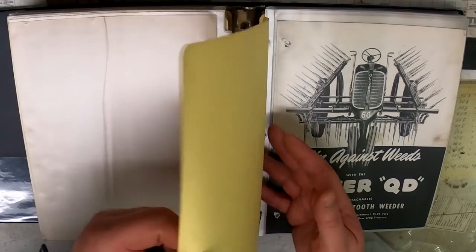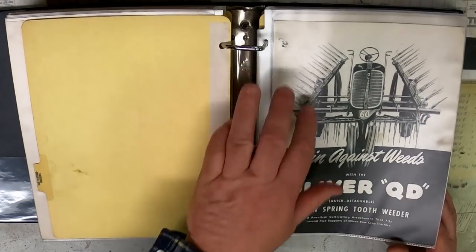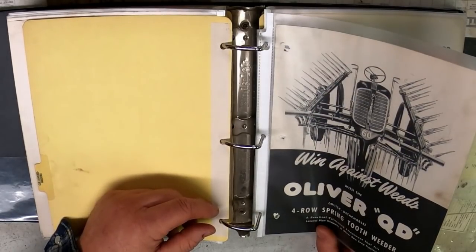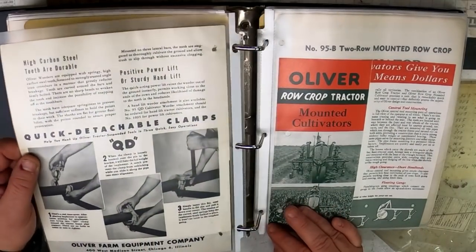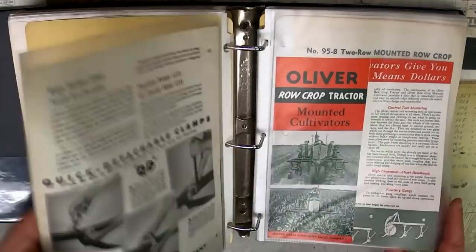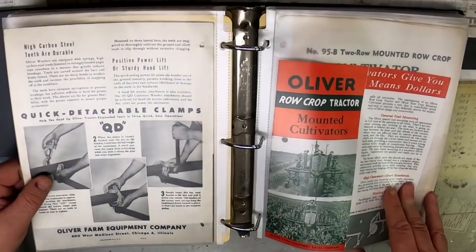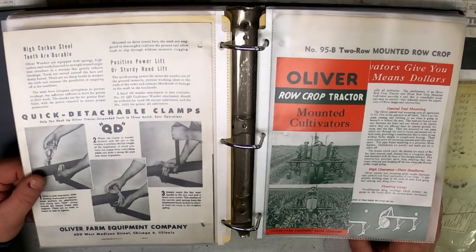Cultivator weeders — this was a weeder with no row spacings, because after your ground was already worked up, maybe it rained and you hadn't got the crop planted but the weeds were starting to come up. You could go out with this and tear up the little weed seedlings before planting without doing a heavier tillage pass. You probably could use it in freshly sprouted crops too, depending on how deep you had it set.